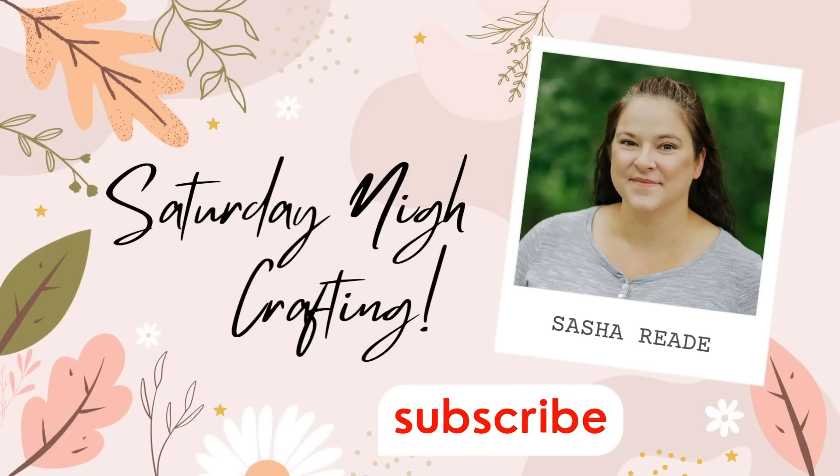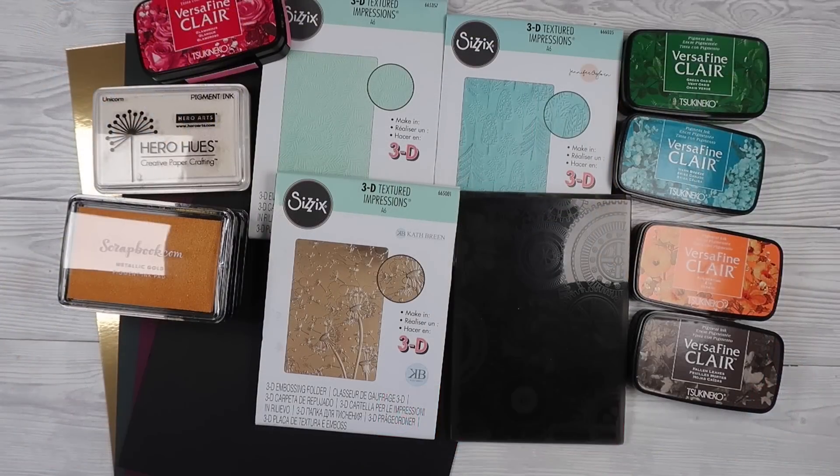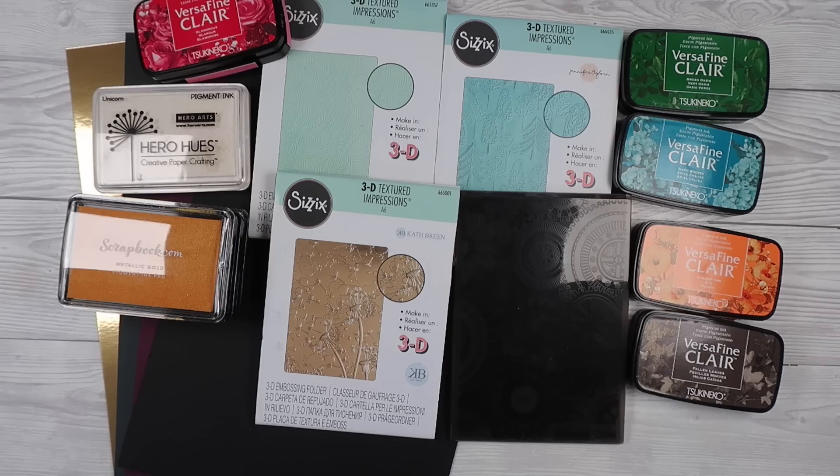Welcome to Saturday Night Crafty. My name is Sasha Reid and tonight I've got a fun technique using embossing folders. I start out the video using a bunch of 3D embossing folders but I do use a non-3D embossing folder as well and it works really well. These are my supplies here on the screen, plus a non-3D embossing folder towards the end.